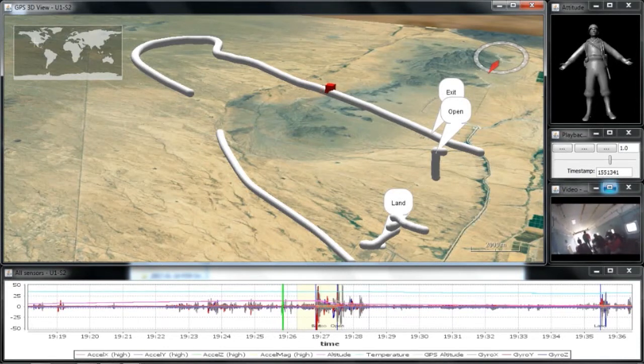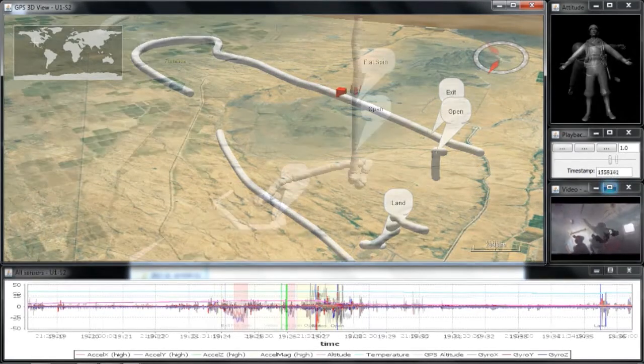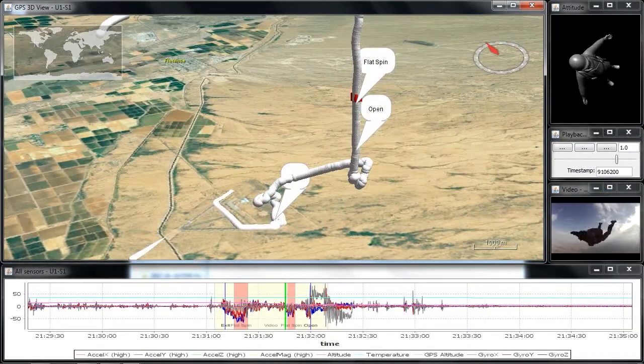JumpView will intelligently detect when the user exited the plane, when they opened their parachute, and when they landed on the ground. JumpView will also identify portions of the jump that may be considered dangerous, such as a flat spin or tumbling.